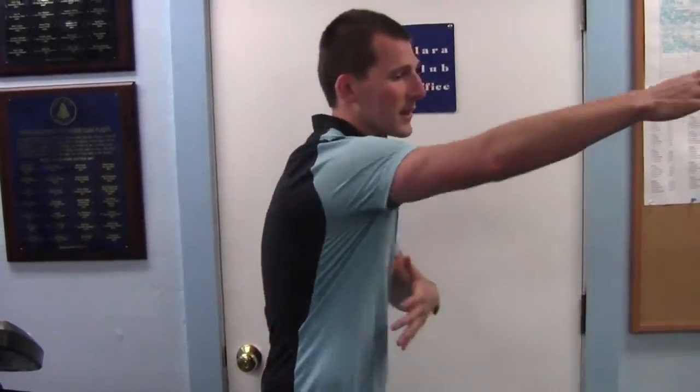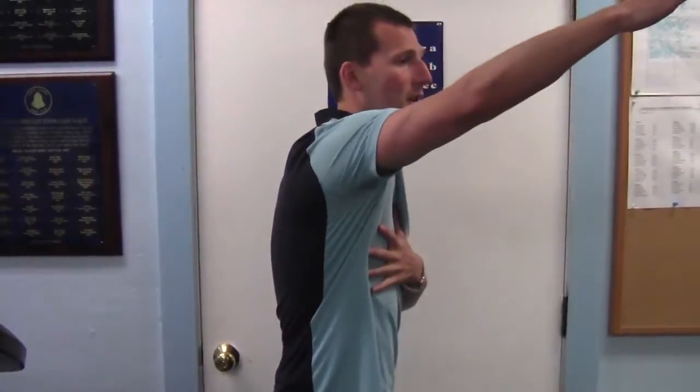The lats are a muscle very much involved in swimming of every stroke. They play a large role in force production due to their main roles as a shoulder extender and also as a shoulder internal rotator. Many people don't know that the lats are an internal rotator, but they attach right here on our humerus, creating that internal rotation of the shoulder.